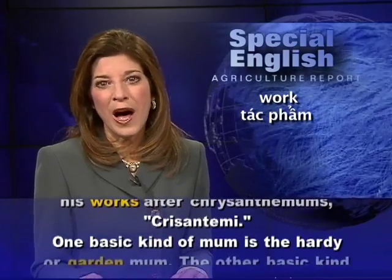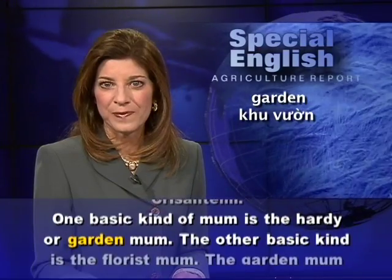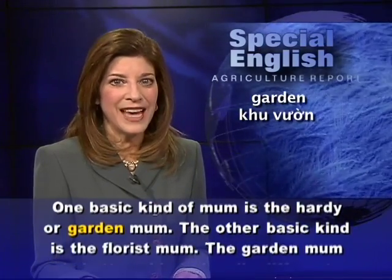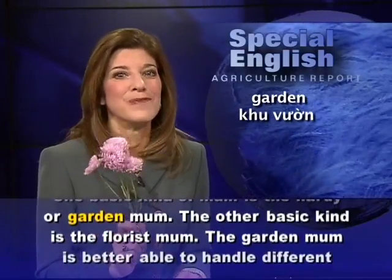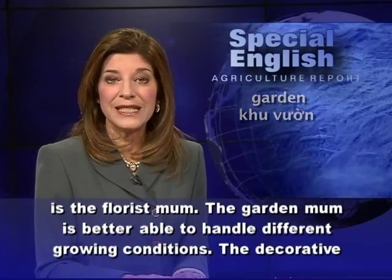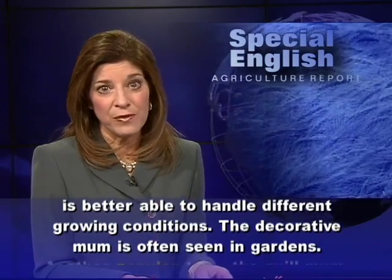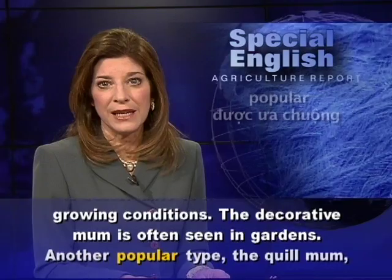One basic kind of mum is the hardy or garden mum. The other basic kind is the florist mum. The garden mum is better able to handle different growing conditions. The decorative mum is often seen in gardens.